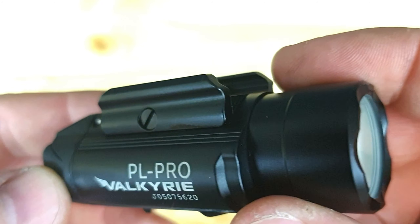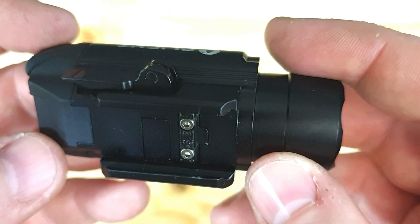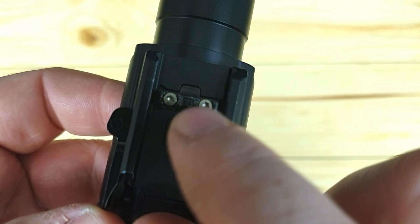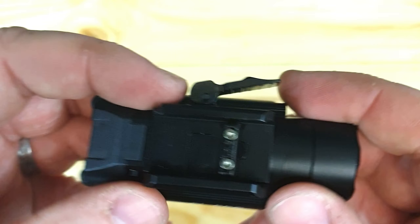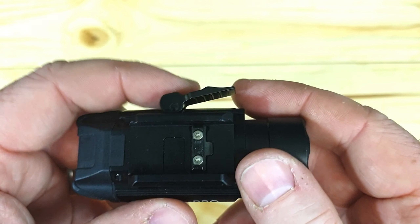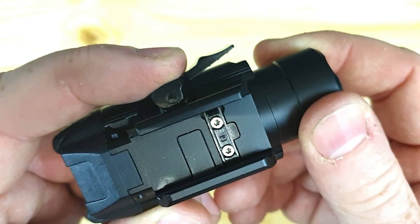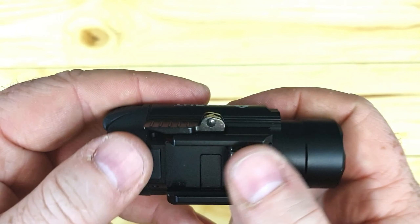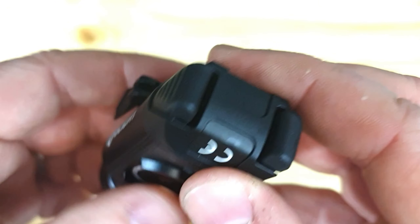You also get the magnetic charge cable — this is the MCC 1A charge cable. Looking at the light itself: a very nice LED pistol light. There's your Glock adapter, and you just use the allen key to swap that out for the 1913 adapter. You can see the clasp which makes it very easy to pop on and off your pistol or Picatinny rail — just push in and snap on the rail.